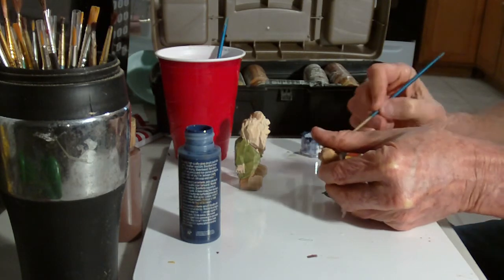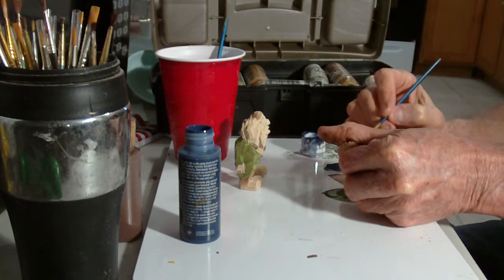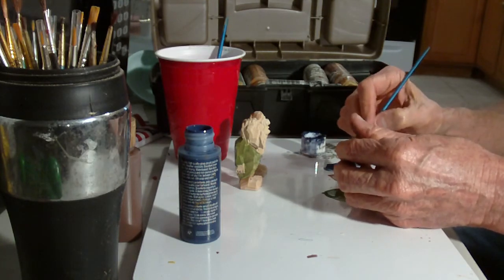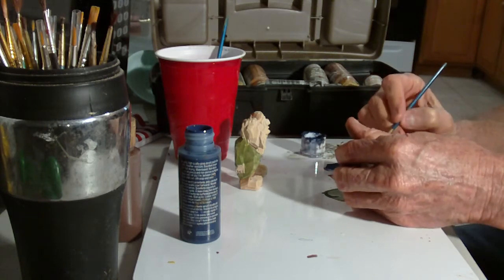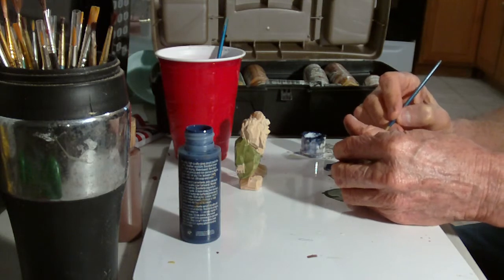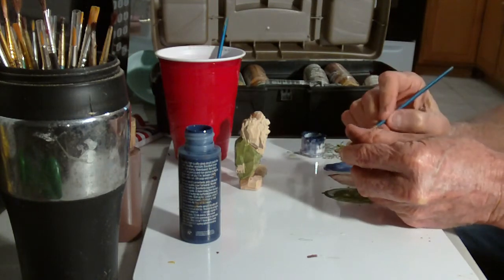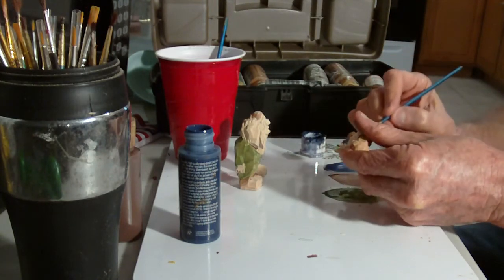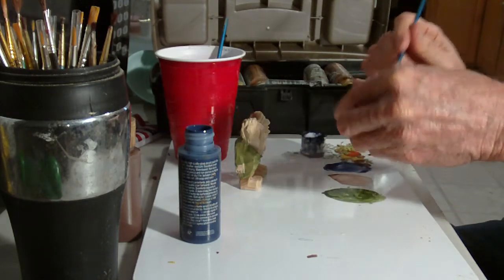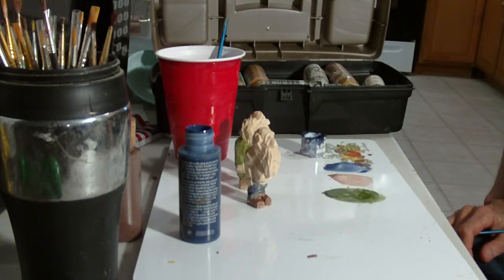We have nine figures here for the police lineup. I told you, police lineups kind of fascinate me. Like I said, I use my water and it goes on thin, and then I do an antiquing wash. There's his blue pants. Do we want anything else blue? This old boy — I think I'm gonna make his coat blue.